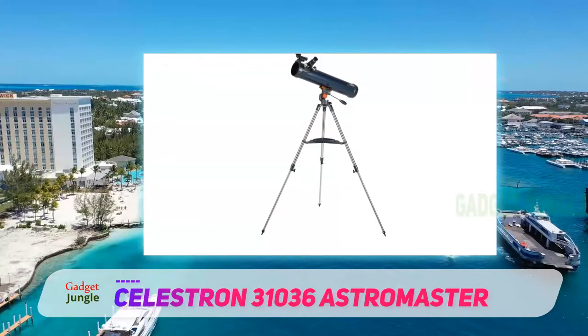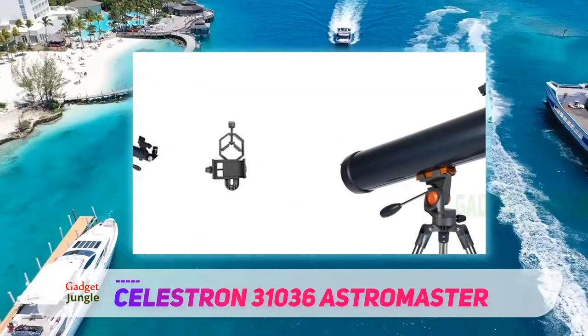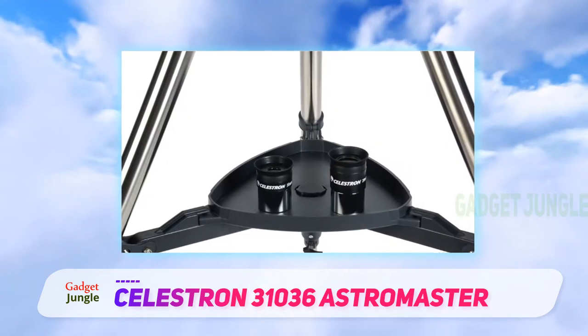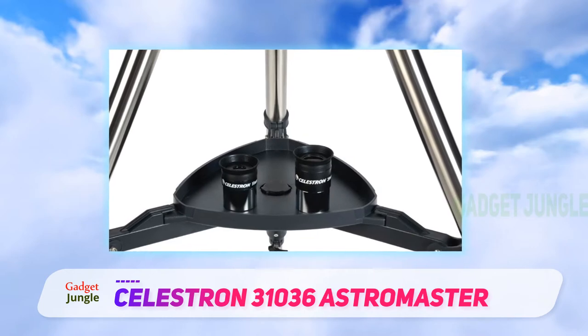It's also a plus if you're a busy parent who doesn't have much time to spare. The Celestron Astromaster doesn't require any tools or knowledge to set up, making it readily accessible to kids with the most technically challenged parents. The telescope comes with a sturdy tripod and two eyepieces — one 10mm and one 20mm.